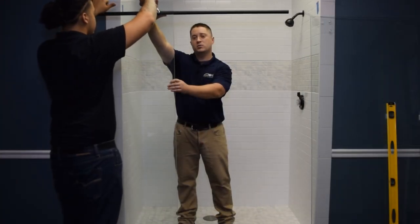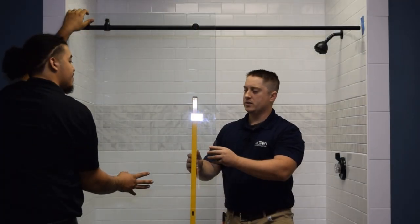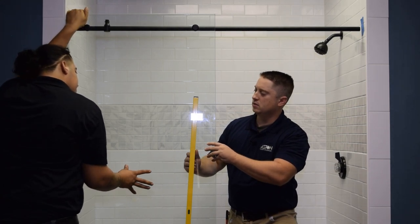Using the provided spanner tool, you're going to want to tighten down the fixed bolts on the fixed glass panel. Once you have the fixed glass in place, you're going to want to use a level to make sure this glass is level.